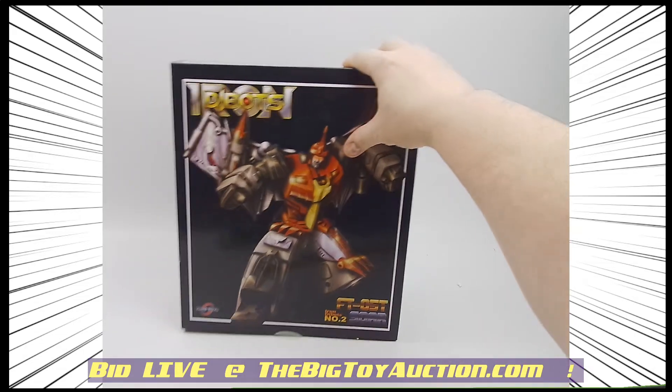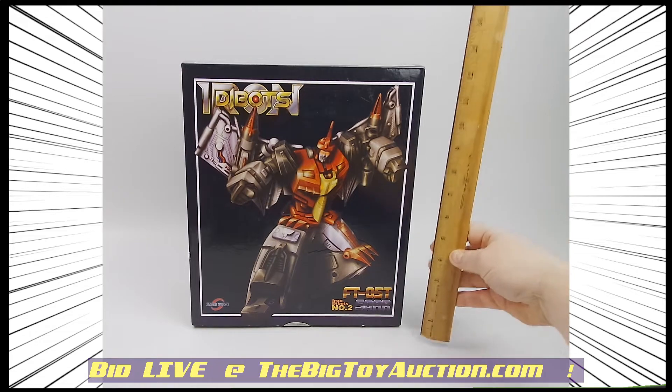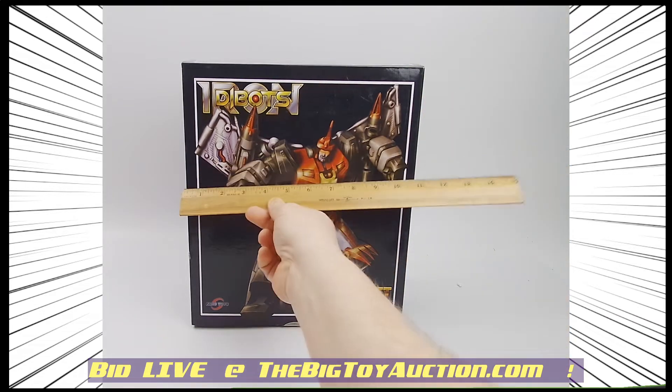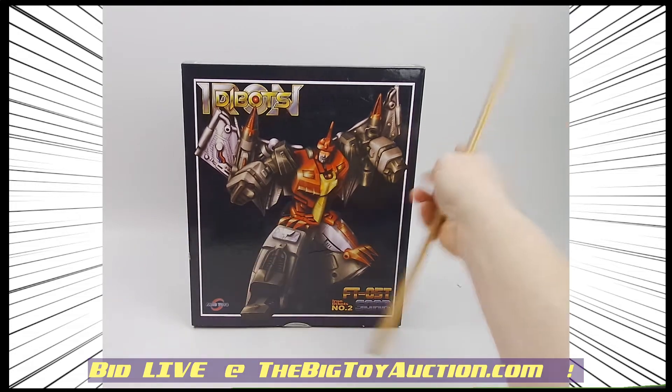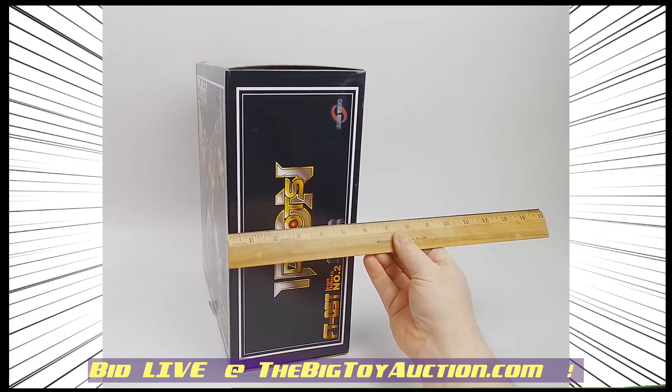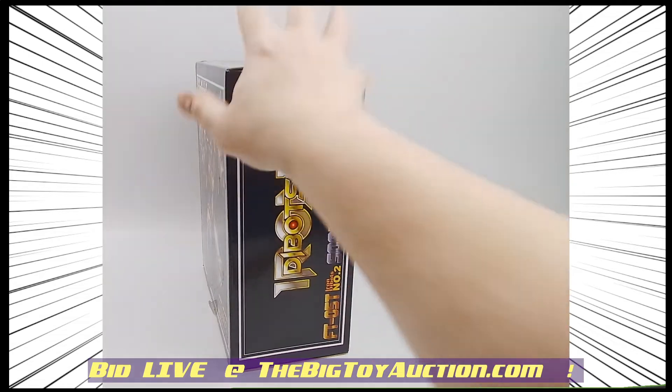Since we're showing you the box, since we're selling you the box only, I want to make sure that you know exactly the condition of the box. First, I'll show you the dimensions — about 12.5 by about 11, and then how deep is it? About 7.75, somewhere around there.